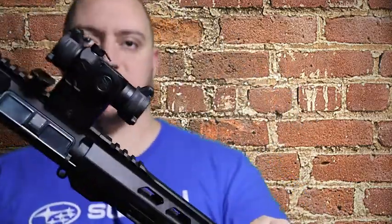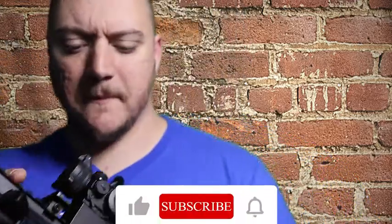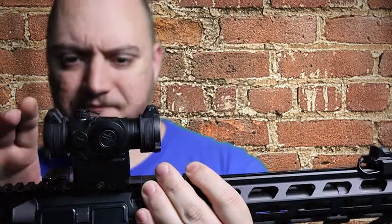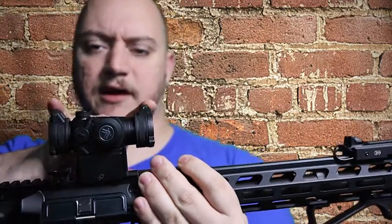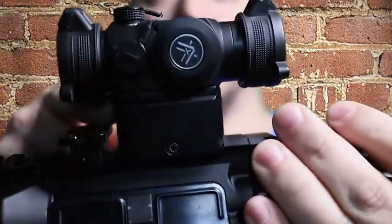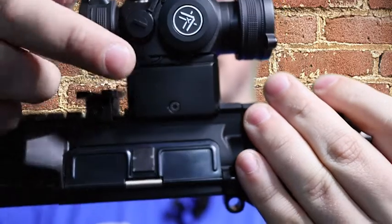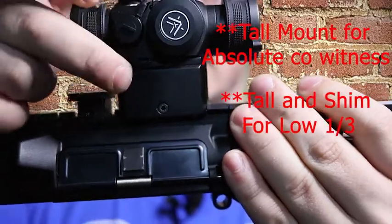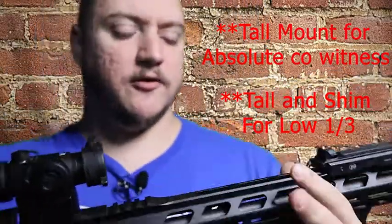So the Spark 2 — I have it mounted up here, it's hard mounted so it's tough taking it off — but what you get is an optic that is 3.1 inches long, two and a half wide, two and a half high. It comes with three different bases. This is the tall base for your lower one-third co-witness. It also has a shim plate for your absolute co-witness.